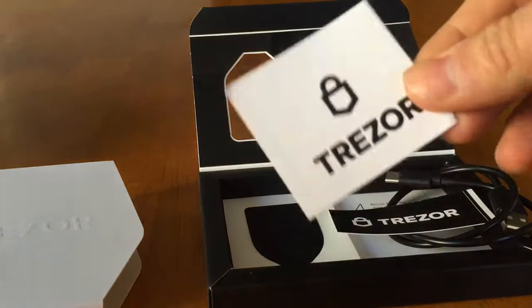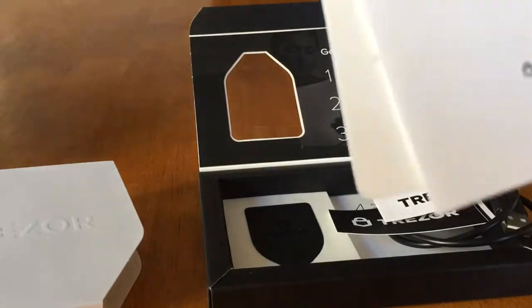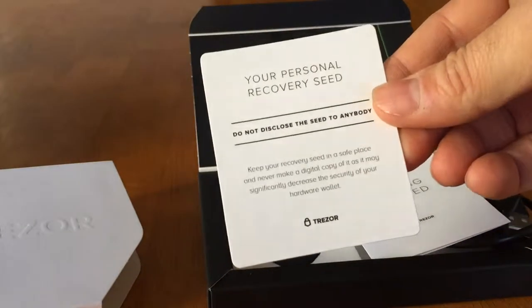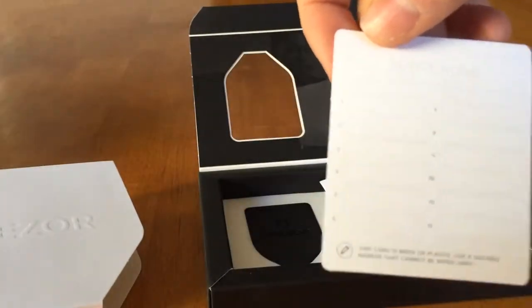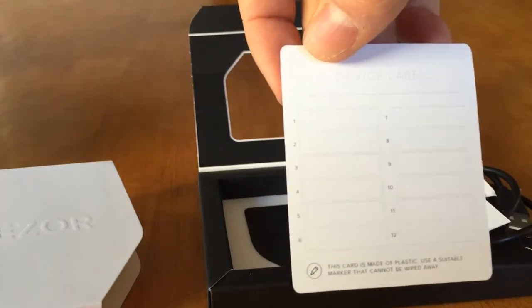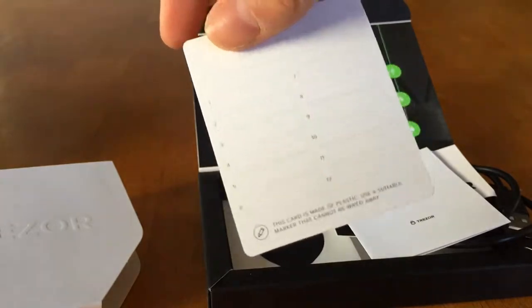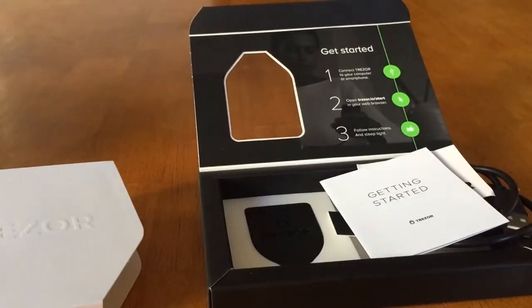Another sticker, the manual for getting started, and a recovery seed card. This is where you write your seed words that will give you access to your cryptocurrency, and you store this in a safe place like a bank vault or a safety deposit box.